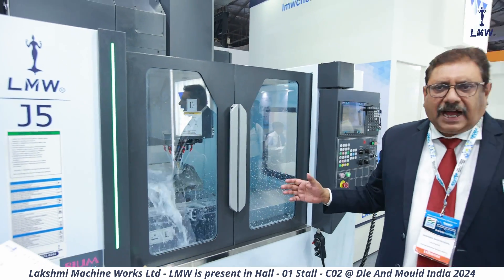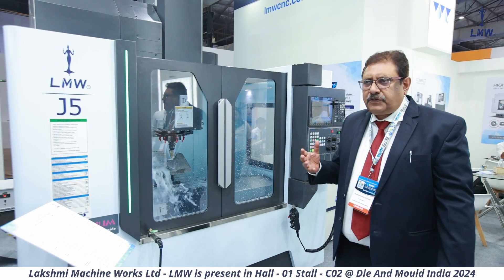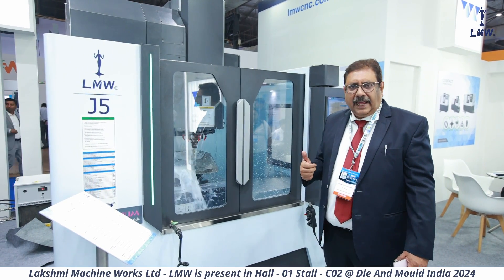This has been newly designed keeping in mind coolant and chip management. Of course, we have built in the quality in such a way that you get everything you need from a machining center to build a good die.